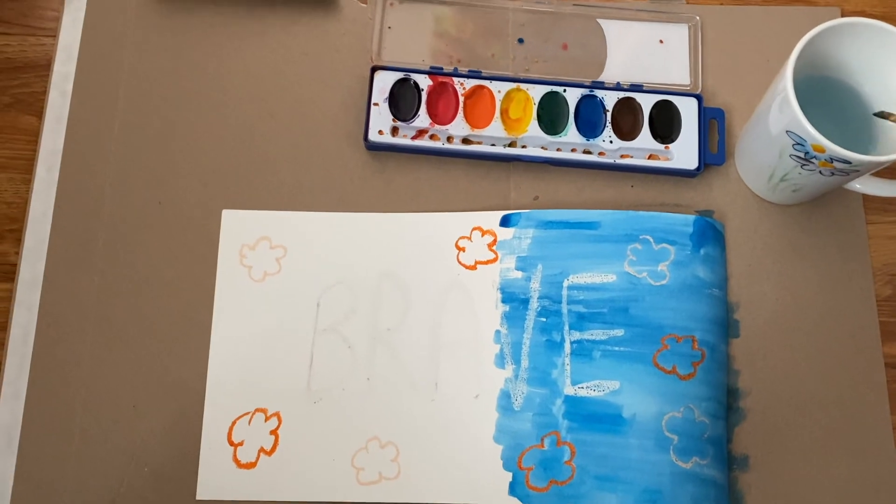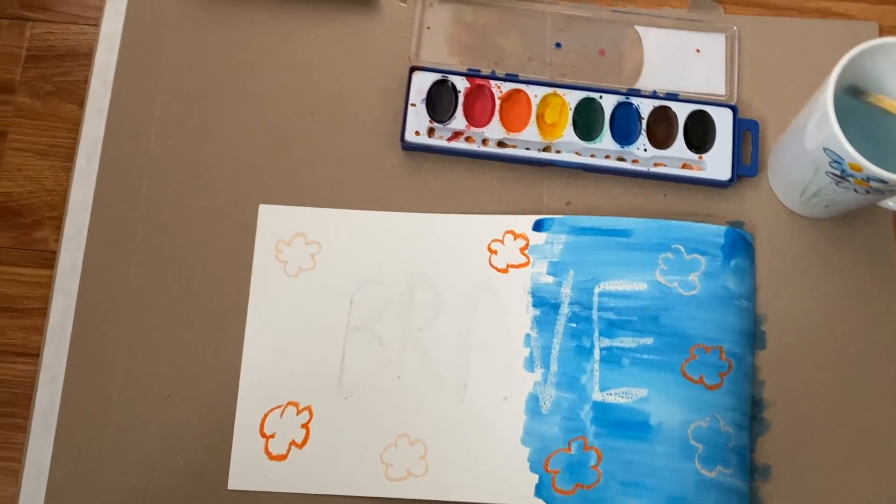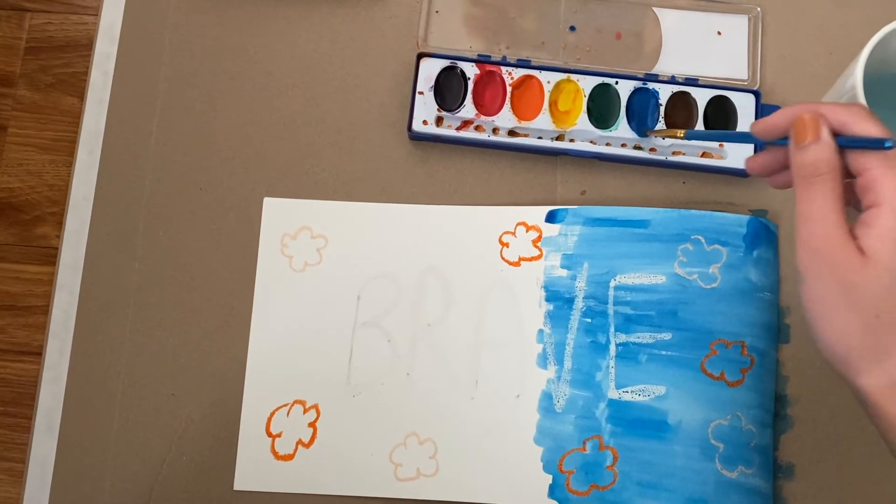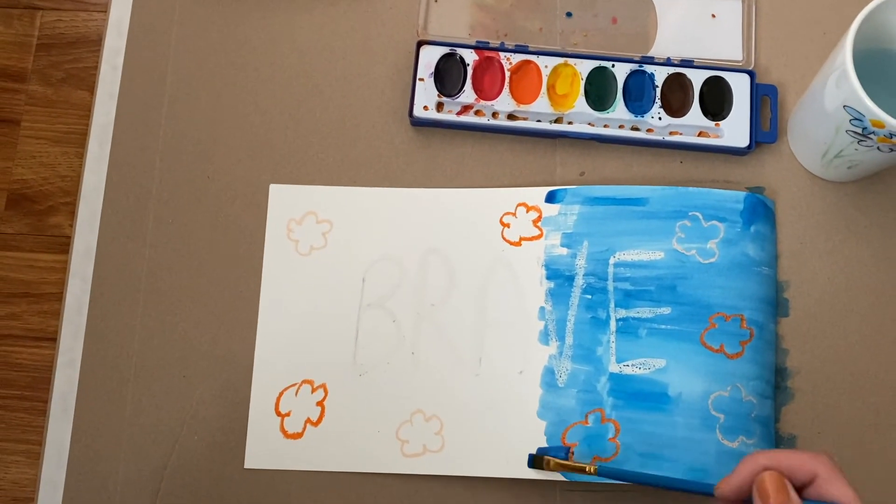So how does this activity make you feel? Do you feel inspired? Do you feel peaceful? Think about how this activity makes you feel.